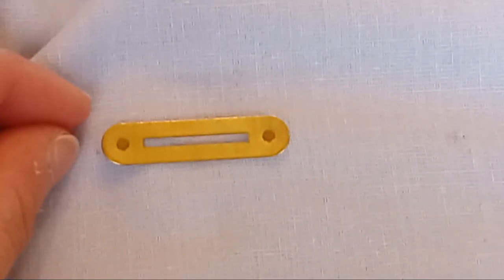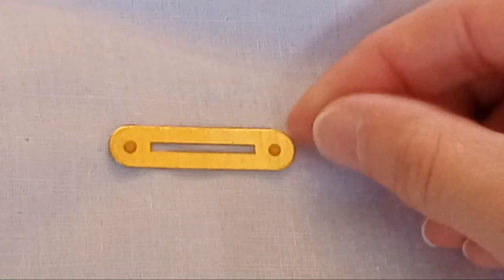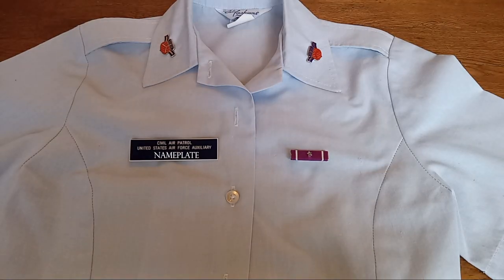I also like to use the weave lines in the fabric to make sure my ribbon rack and nameplate are on as straight as possible. Once you're done, you should be able to use a ruler along the bottom to make sure it is ruler straight. Now for the ribbon and you're all done.